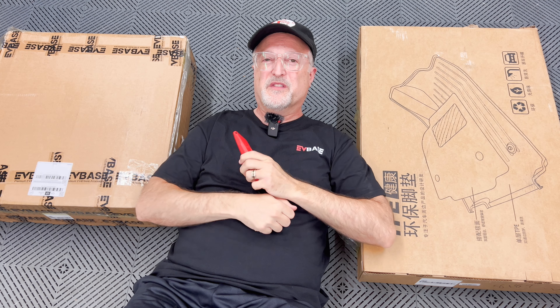Hey everyone, welcome to my video today. I sense a theme this month. I have two boxes in from EVBase and I'm going to open them up and check them out. So let's get started.